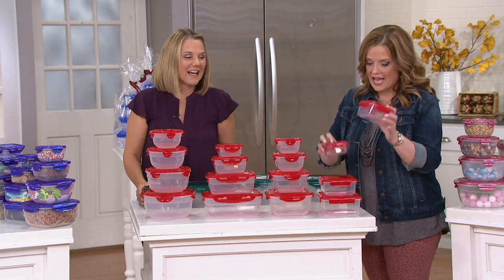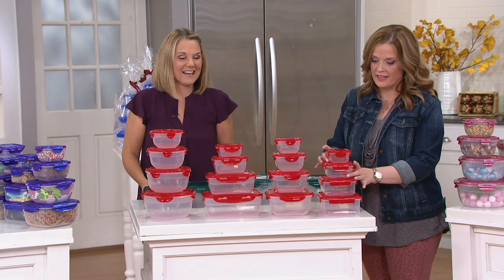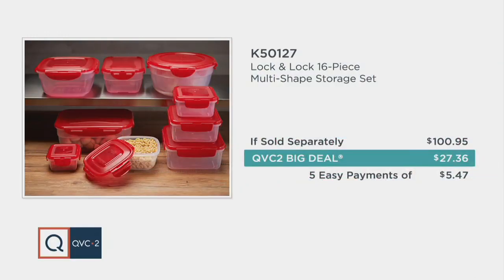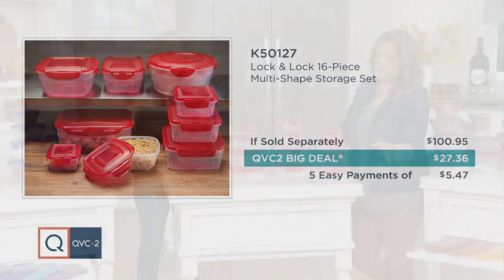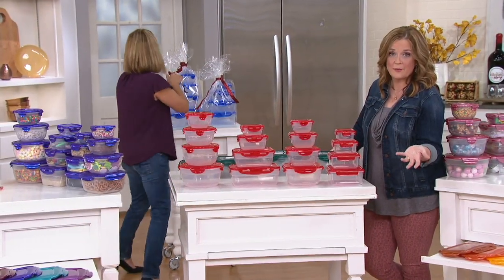It's $1.71 per container with the lid. That's a great value, and when you see the bigger containers for $1.71, that's a slamming value. It's the QVC2 big deal — if sold separately, you'd spend $100.95. This price tag saves you more than $70, with five easy payments of $5.47 to make it budget-friendly.